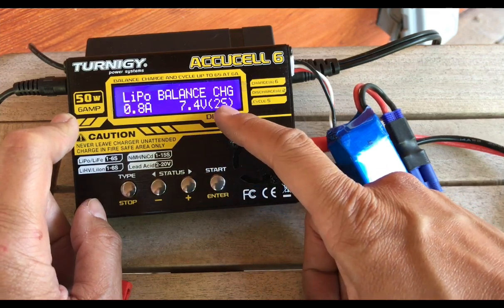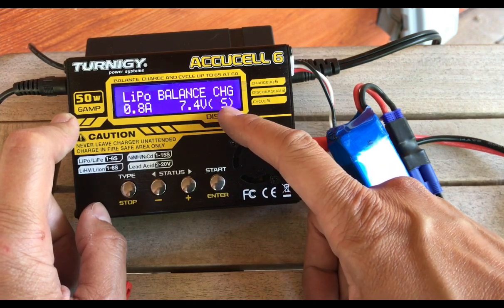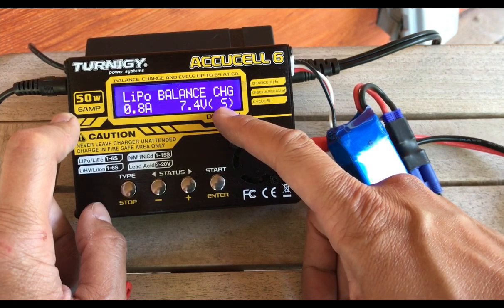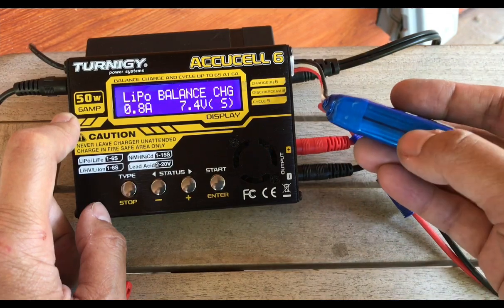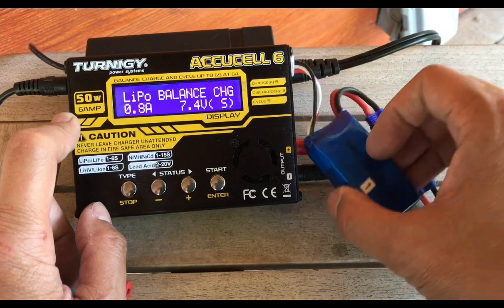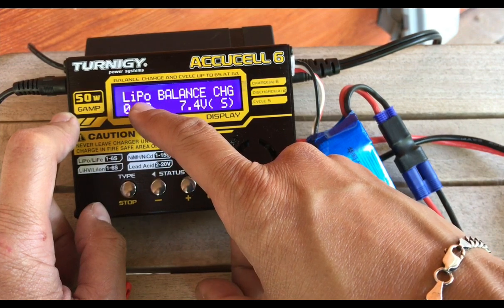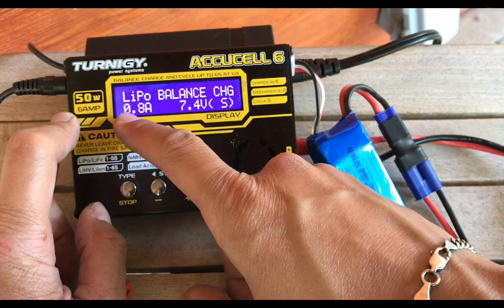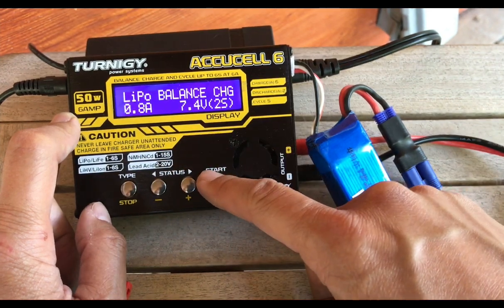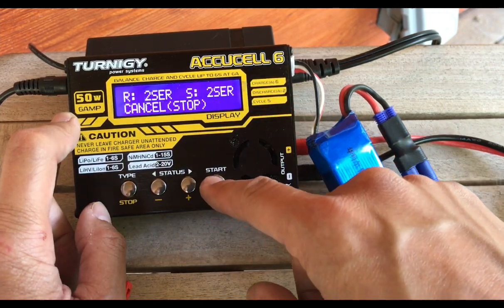It's a two-cell battery, which we refer to as 2S. If you're new to this, you might think it would be 2C for cell, but S actually stands for series — that's how the two cells are connected, in series as opposed to parallel. That's why we call these 2S batteries. So once you've told the unit you're charging a LiPo battery, balance charging at 0.8 amps, and it's a 2-cell battery, you click enter, then press and hold it to double-check everything, and press enter to start.